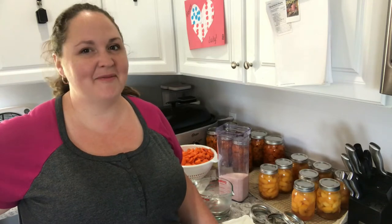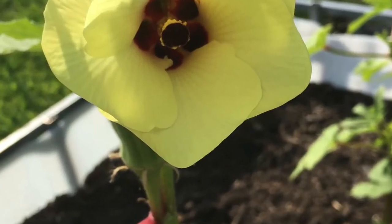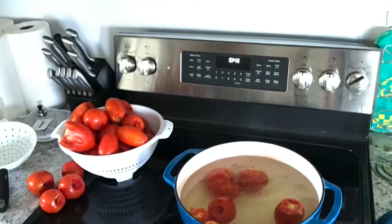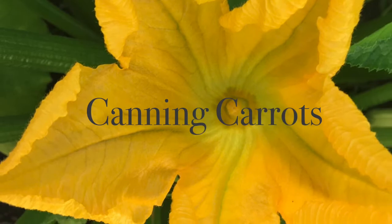Let's get all those carrots canned up for some good warm winter meals. Hey everyone, welcome back to Sweet Bailey Acres. It has been very busy canning, freezing, and preserving our food around here. Today I have been working on canning 50 pounds of carrots, and I still have a lot to go, so let's do this together.